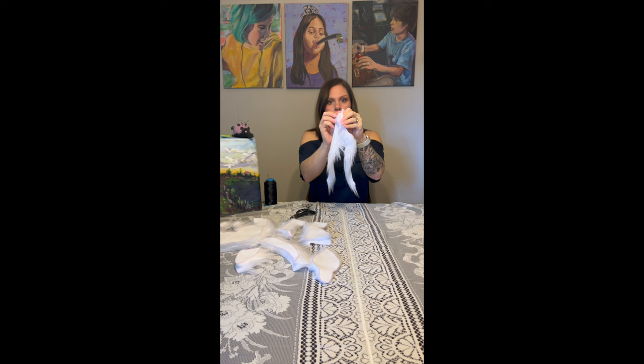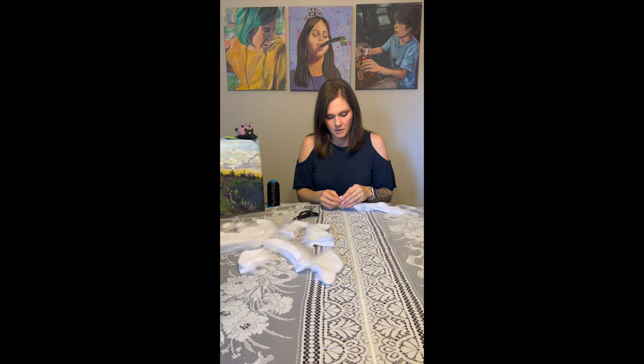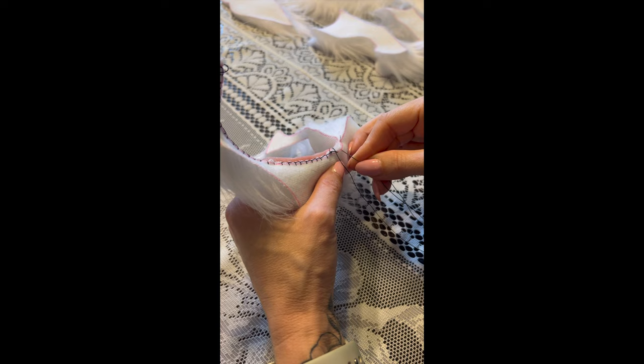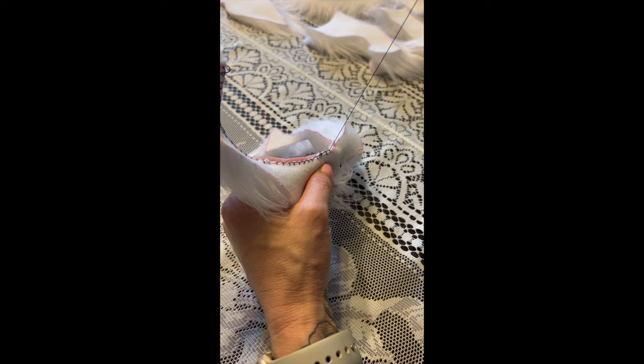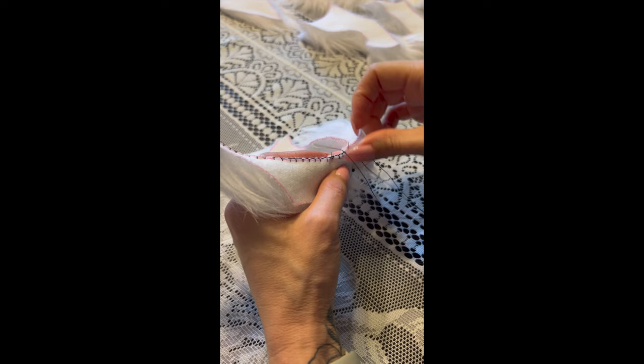Now that it's time to start sewing, we're going to start by lining up our two center belly pieces. Once they're lined up you can use pins or clips to hold them together, making sure that there's no fur sticking through the seam. At this point you can decide whether you want to hand sew or machine stitch your project. I personally like to hand sew the entire project and then go back and reinforce some of the seams with a machine stitch. Hand sewing gives you a lot more flexibility and control over how much fur is coming through your seams. Here I'm using a blanket stitch on this seam but feel free to use whatever stitch you're most comfortable with.